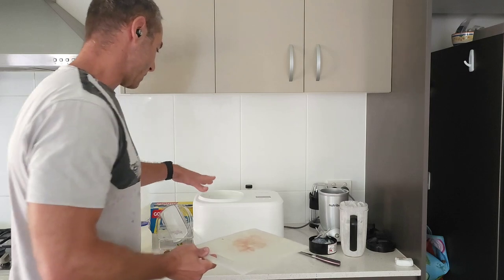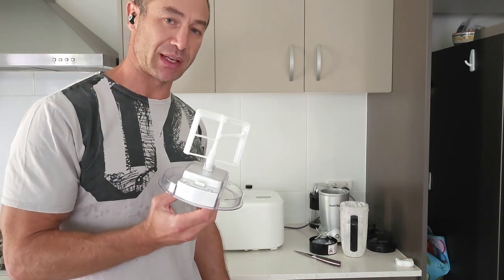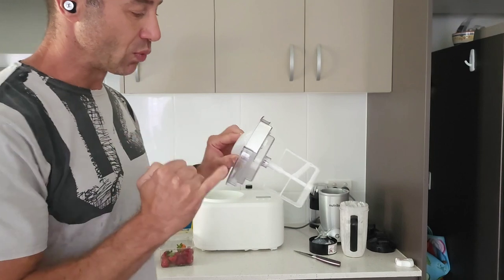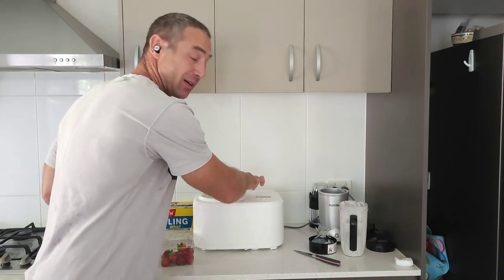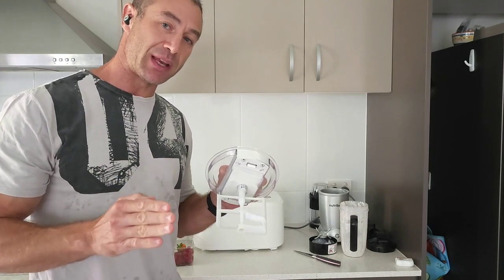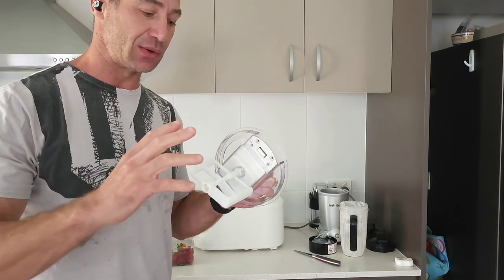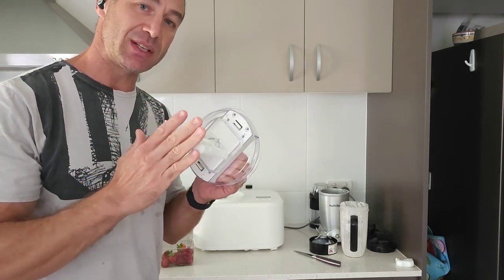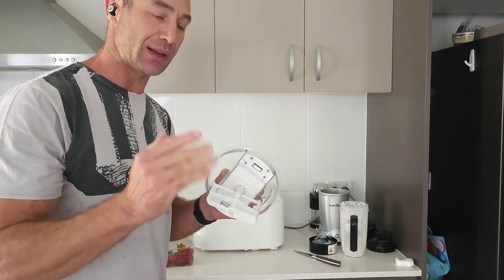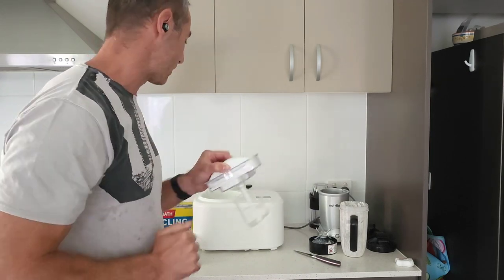Now this is the most important bit, and many people complain about the Aldi ice cream maker. It has pins on the side and an arrow on the cover. There's also another arrow on the lid — it's almost invisible — and it's really important to align them before locking. If you don't do this, it will beep and never freeze your ice cream. Those two contacts must touch the machine's contacts to report the blade resistance, which is how the machine determines when the ice cream is ready.